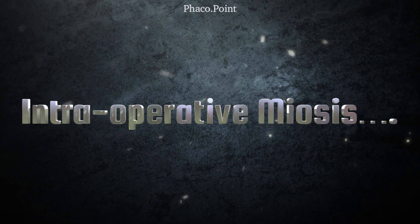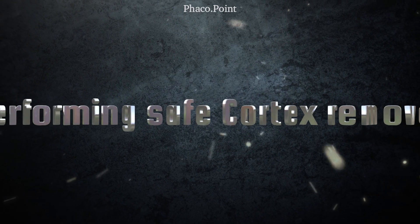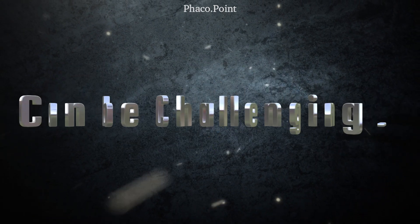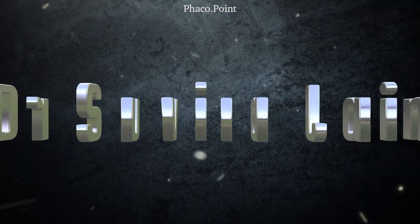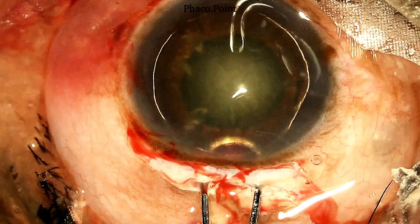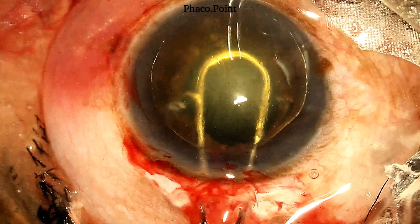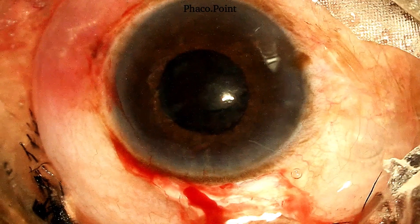When faced with an intraoperative miosis while performing SICS, the removal of the cortex can pose a significant amount of challenges. Let's see how it was managed in this particular case. This patient was undergoing a manual SICS for an early nuclear sclerosis. Upon the removal of the nucleus, you can see that the pupil size has come down.